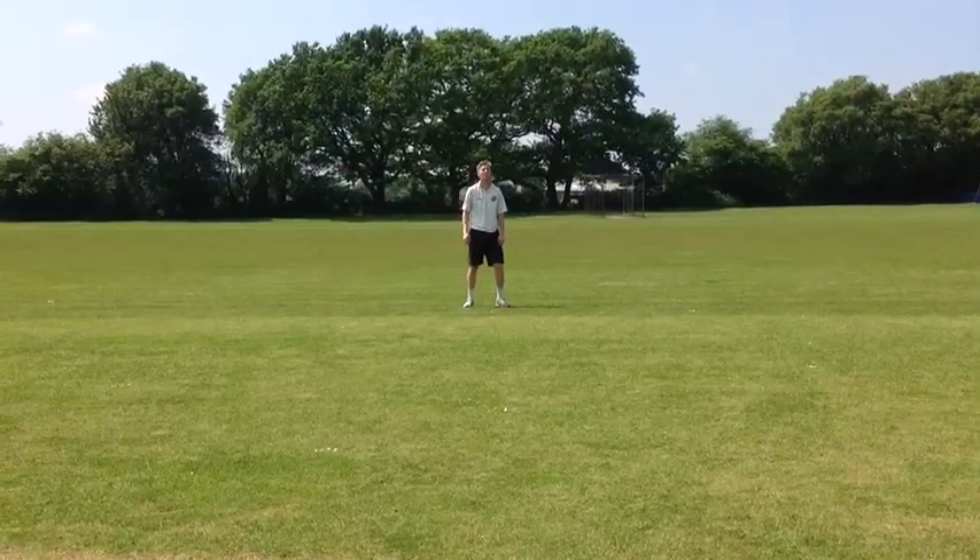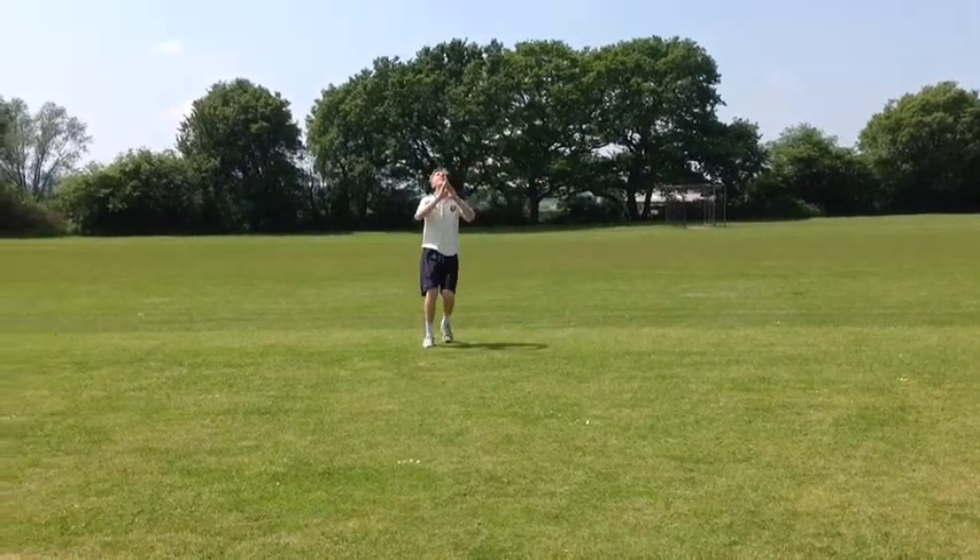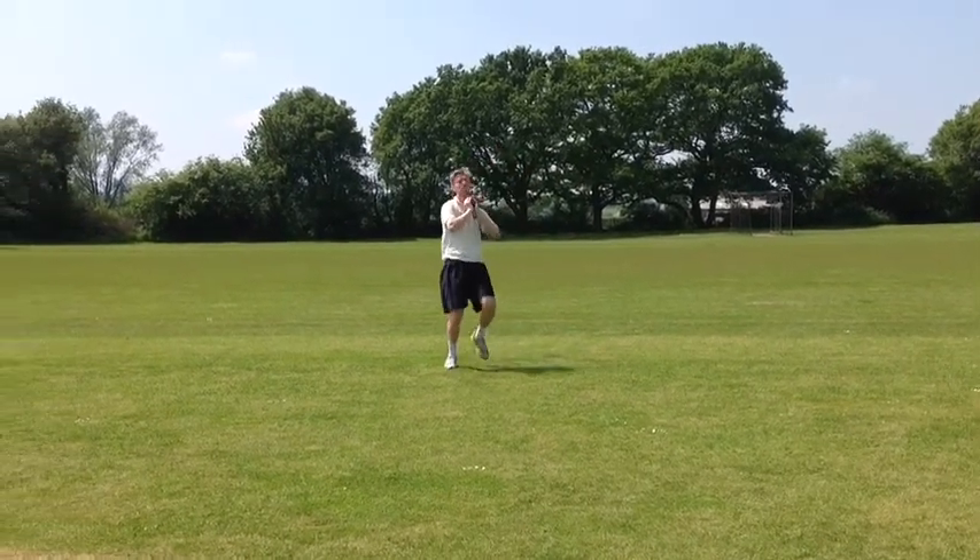Good footwork is also important, as it allows you to position yourself underneath the high ball. The faster you do this, the more time you will have to concentrate and execute a successful catch.